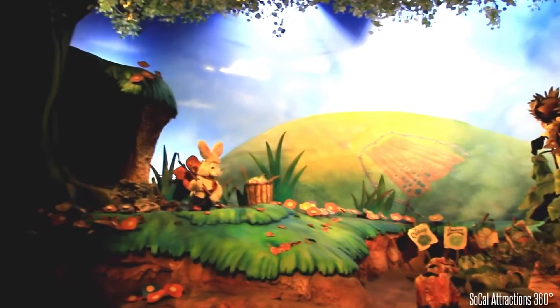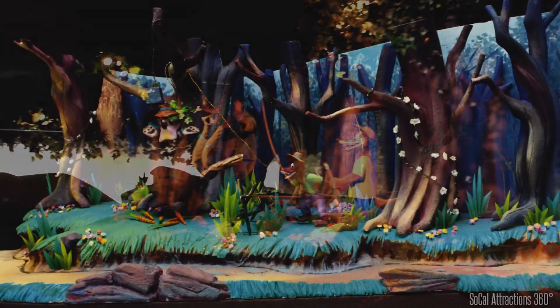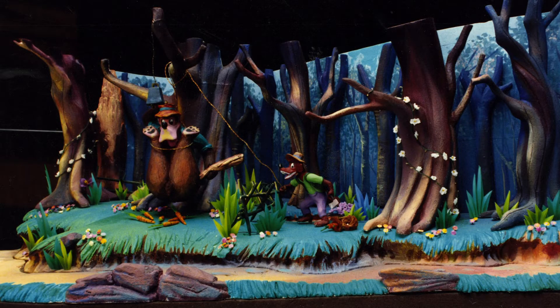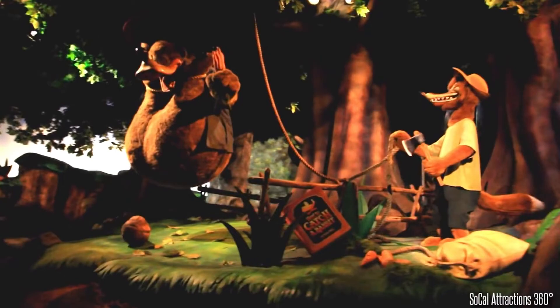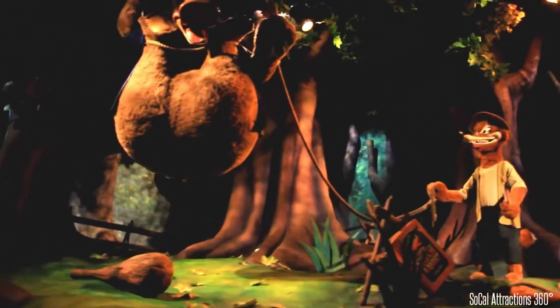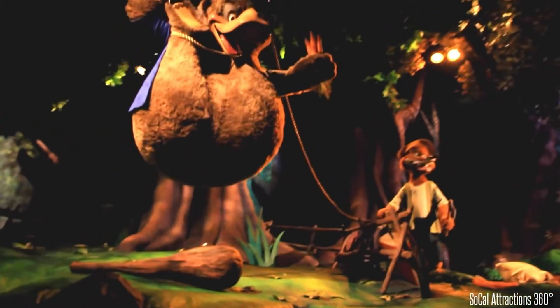Once again we're about to go through yet another threshold — this one through a tree — and we end up in a much darker scene starting to suggest things are getting more ominous. We've got the fox and the bear, and then just to drive home their motivation in case anybody's wondering, we have a 'How to Catch a Rabbit' instruction book on the ground, which wasn't at the Disneyland version. And once again we've got this vignetted light with the background, which doesn't have a lot of information — most of your attention should be focused on the scene.